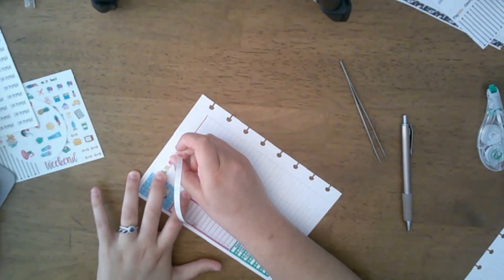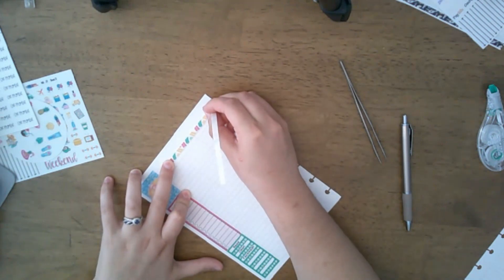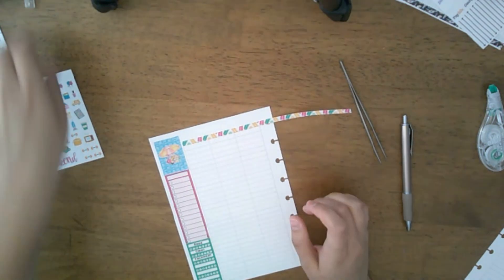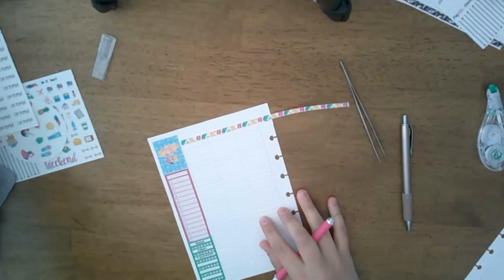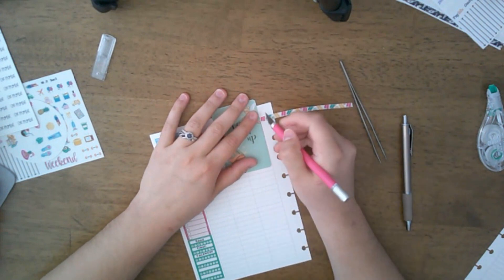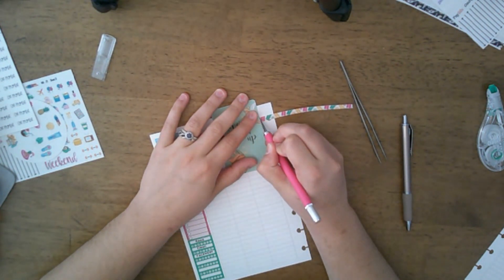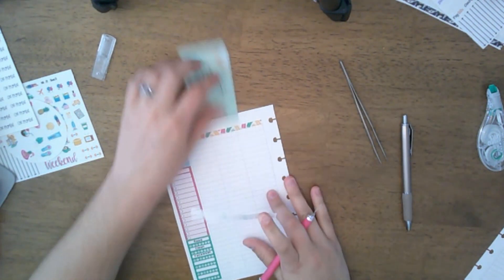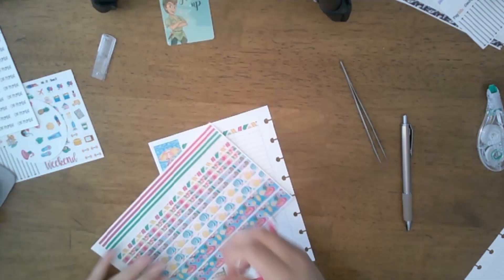All I'm doing right now is laying out my bottom washi. I'm going to put my paper at the top so I can go ahead and put my date covers down.